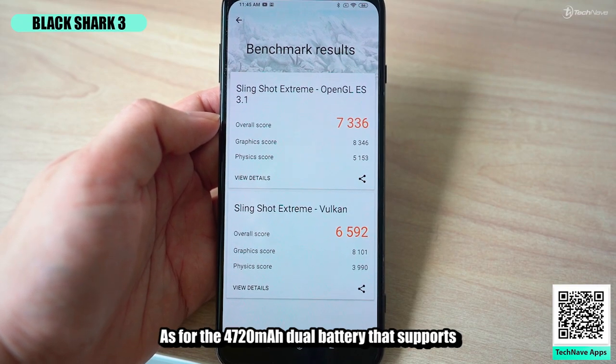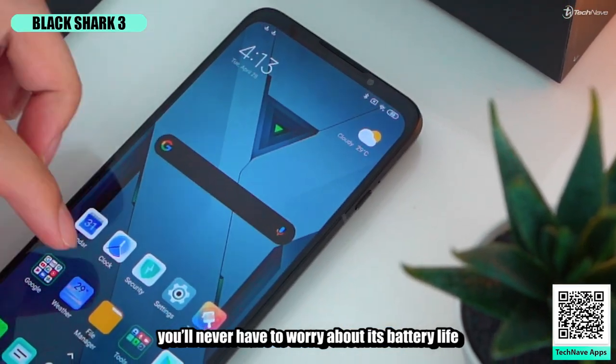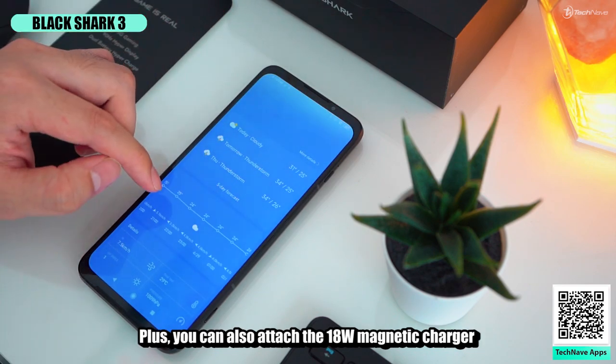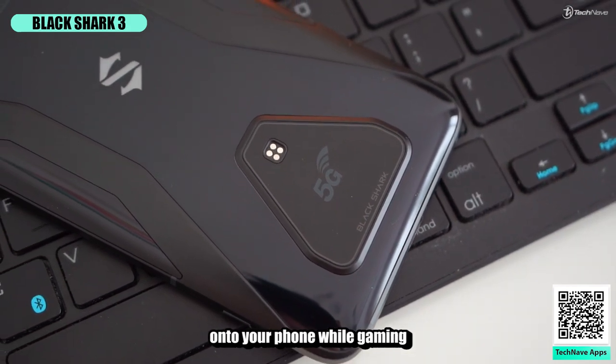The 4720mAh dual battery supports 65-watt HyperCharge, so you never have to worry about battery life — you can charge up to 100% in just 38 minutes. Plus, you can also attach the 18-watt magnetic charger onto your phone while gaming.